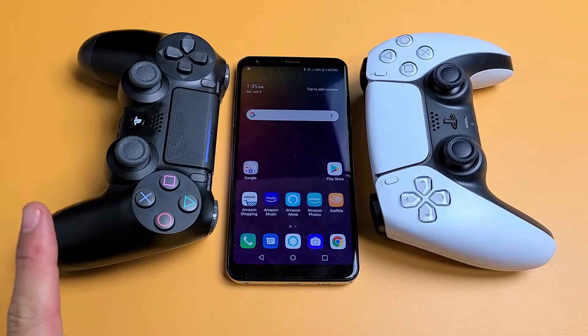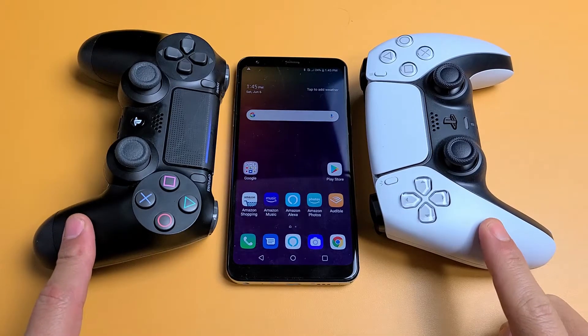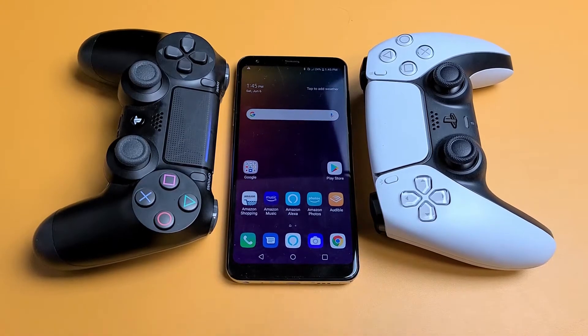I'm going to show you how to pair a PS4 or PS5 controller to your LG Stylo phone. This way you'll be able to play some of the games.